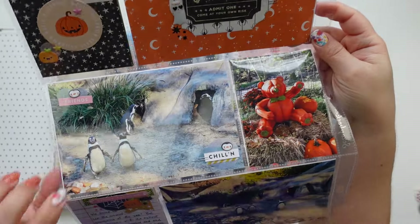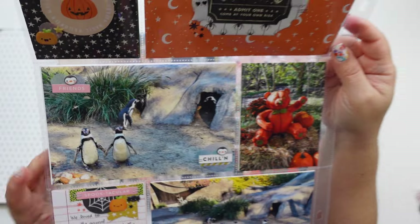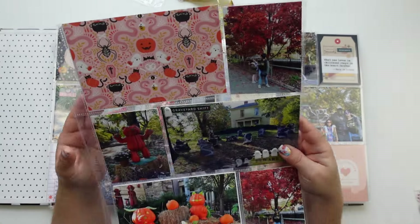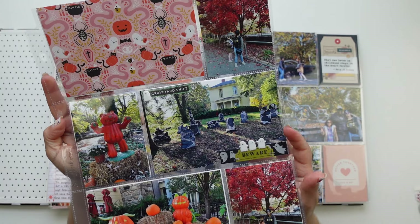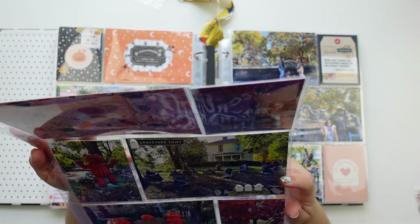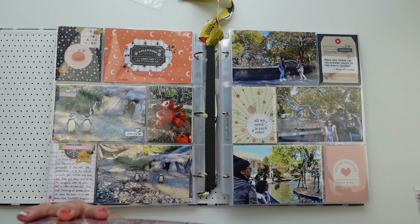I used the word 'chilling' because you know, penguins. And on this side it had a graveyard with animals that are extinct and they had the year — so in 2016 the bramble cat...